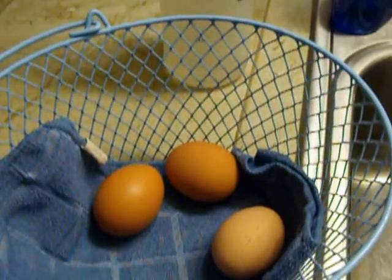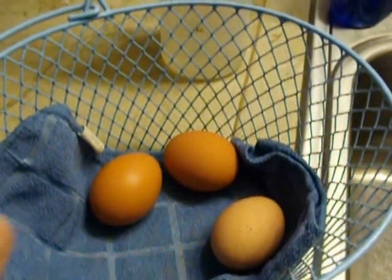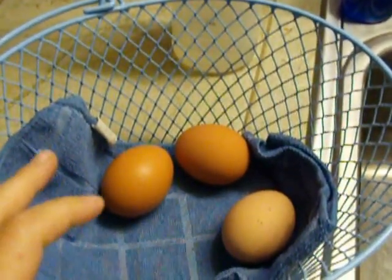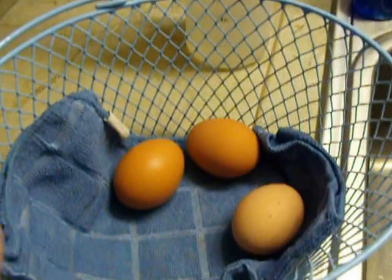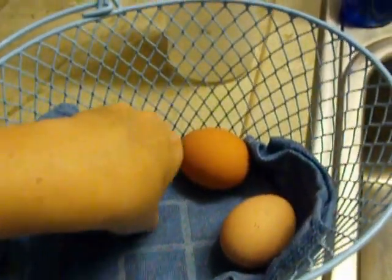Some people buy egg washing chemical at a farm store. I don't do that either. The way I've been doing it is how I was raised since I was born. We've never ever had an incident of bad eggs or unclean eggs, anything like that.